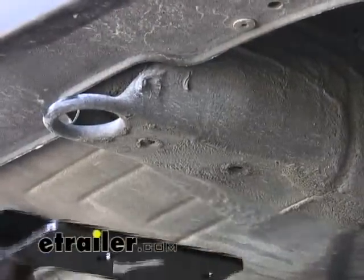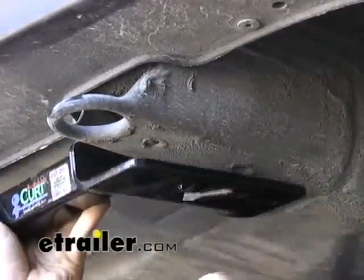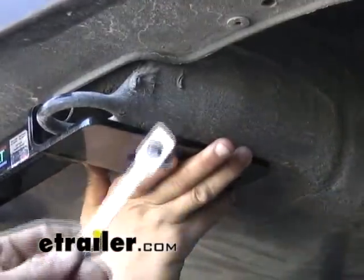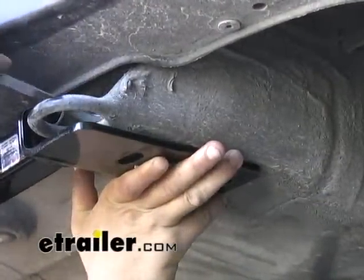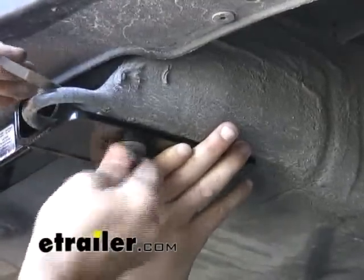We're going to go ahead and put the hitch up in position now, and I'm going to start by mounting at the rearmost hole using the half-inch bolt and the handle nut. We're just going to take the handle nut and slide it through the opening at the top, feed the hex bolt up and through there, and just tighten them together.